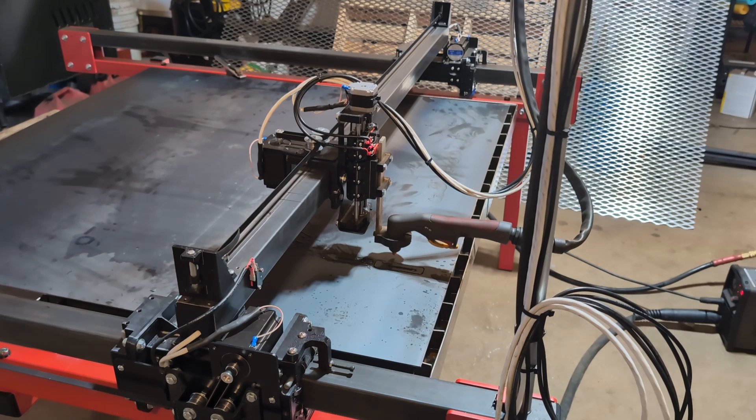The first cut didn't work. In our excitement to get this running, we forgot to hook up the ground clamp. So here we go — round two.